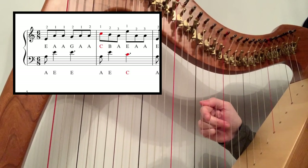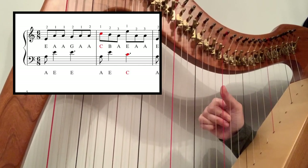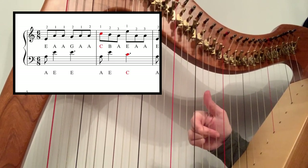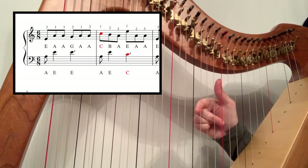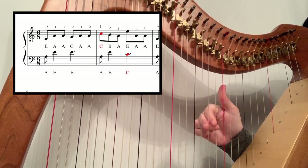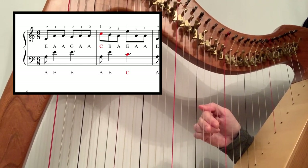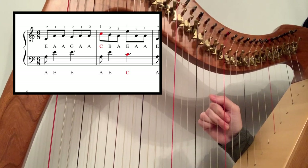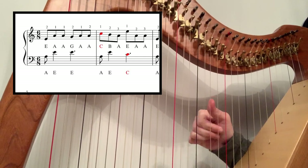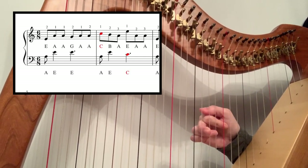Then you're going to hop up so the two goes to the A and your thumb goes to the C, so you've got E, A, A, G, A — move. Before you play the C you need to put fingers two and three on B and A, because you're going to do a little run, so you've got two, one, one, two, one, two, jump, one, two, three.